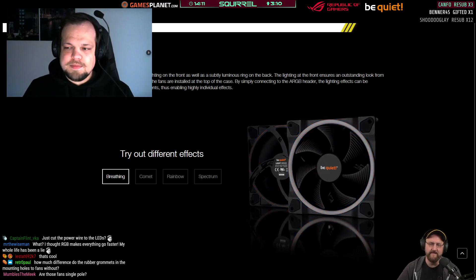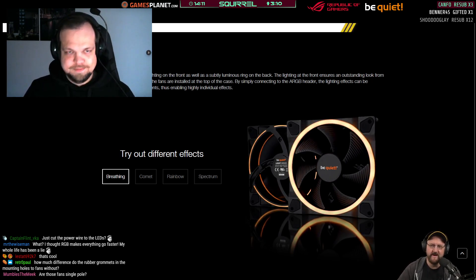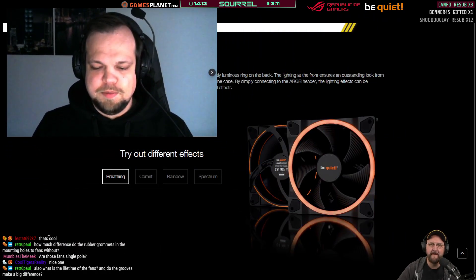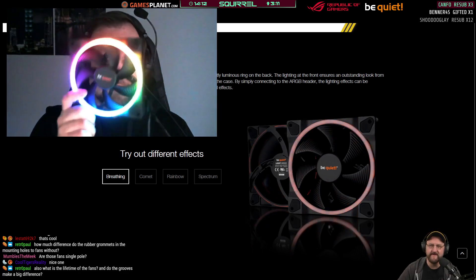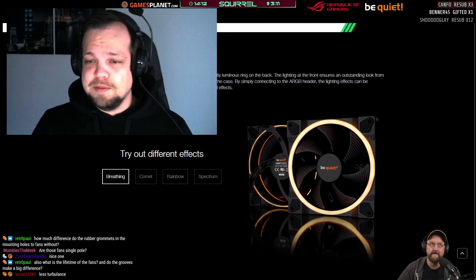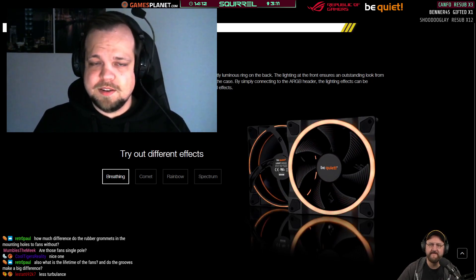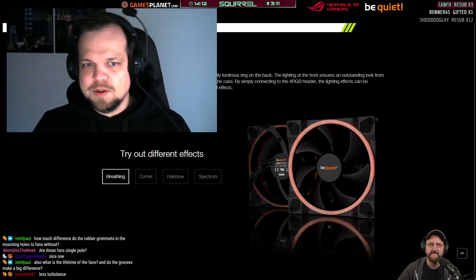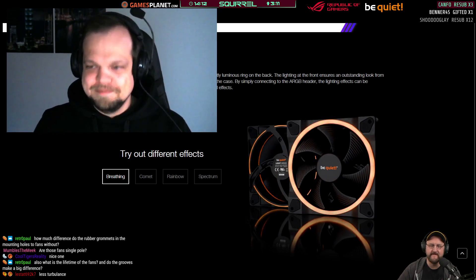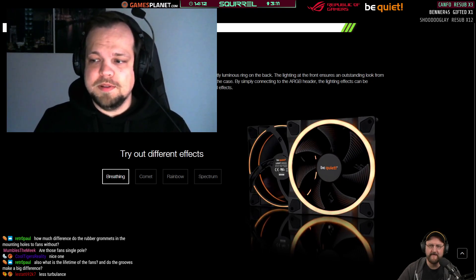The ridges on the blade are there to reduce the noise that the blades make when they cut through the air — that's something all our fans have and it's a pretty standard feature. We had in mind to not just make an ARGB fan but to actually make — that's why I call it our first fan with RGB lighting — because at its core it's still a Be Quiet fan with great performance, fairly silent, but with the added RGB. The compromise between great looks and noise and performance should be as little as possible — that was our goal.